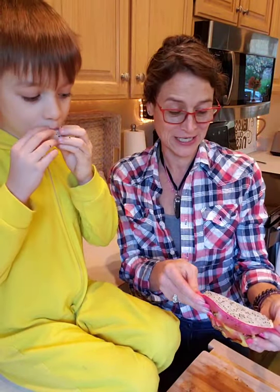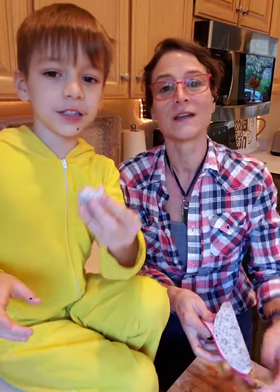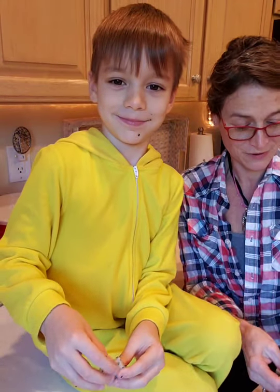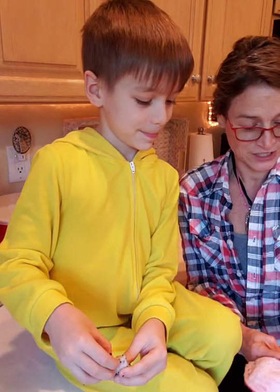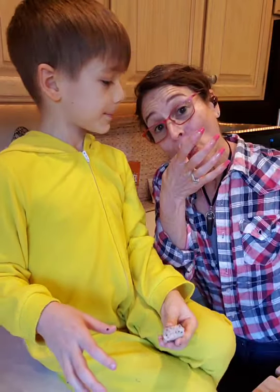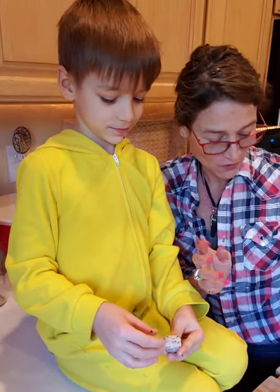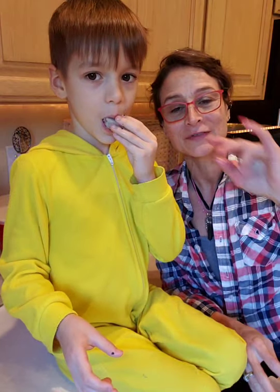Eat something awesome today. Take good care of yourself. Every day you should eat some kind of vegetable — eat your veggies, eat your colors. Live food, right? Love ya, thanks for watching. Eat good food — we'll talk to you soon. Bye!